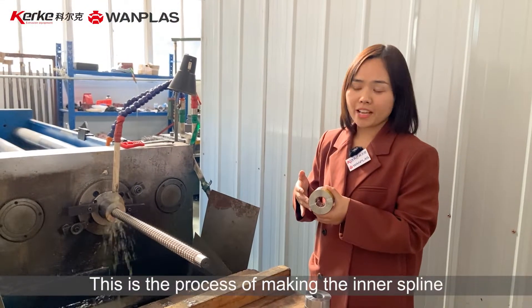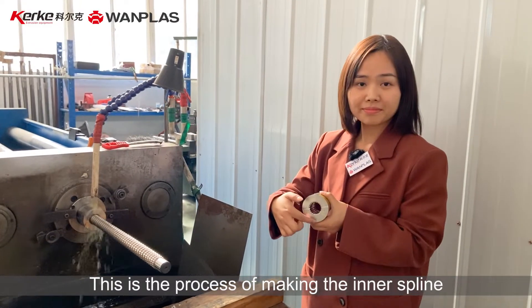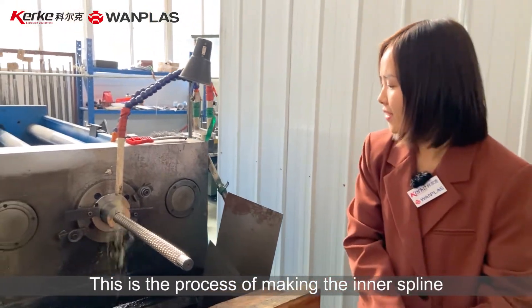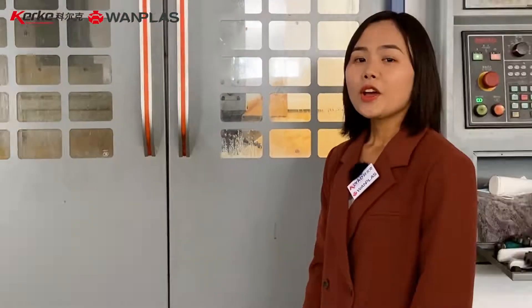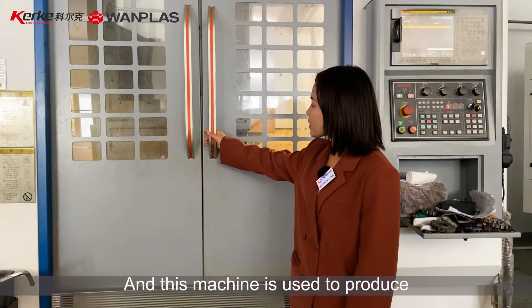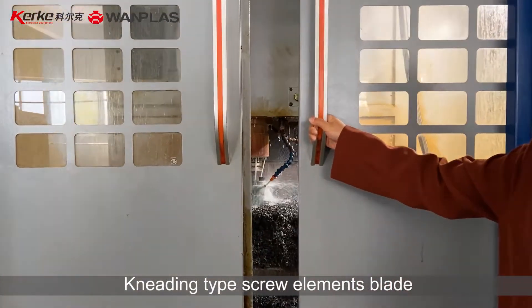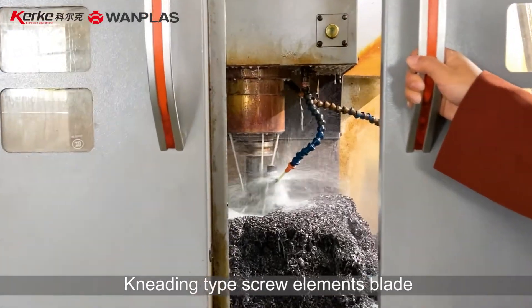This is the process of making inner spline. We know there are many different types of screw elements, and this machine is used to produce knitting type screw element blades.